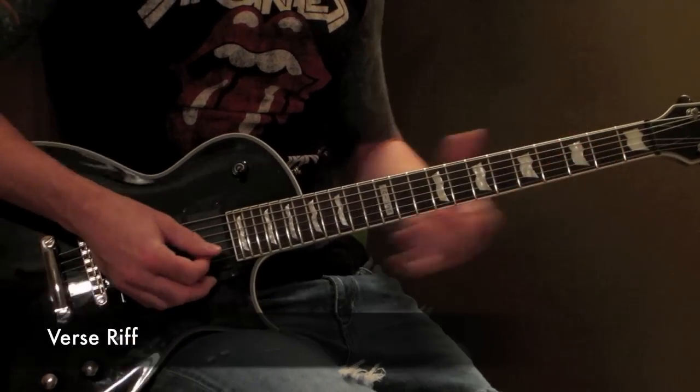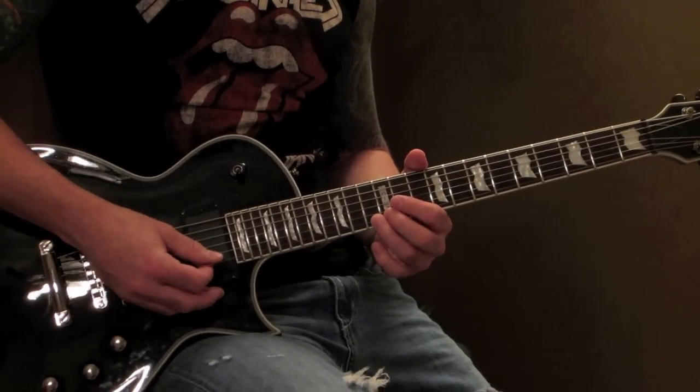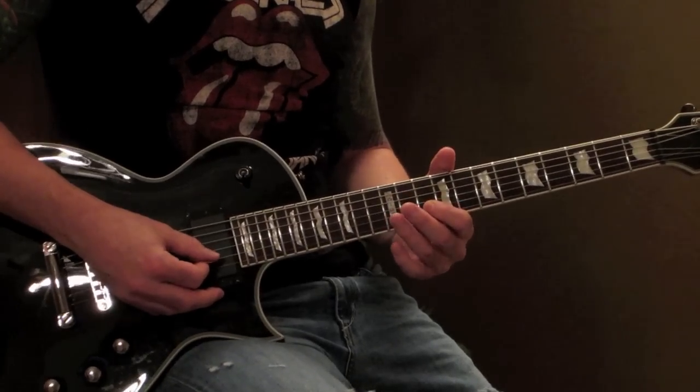The verse riff is going to be 10th fret B string, 13th fret high E. You want to kind of choke these every time you play them — you don't want to let them ring. They ring in certain parts, but you mostly want to choke them.